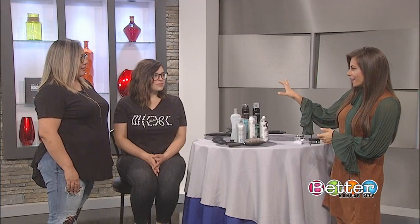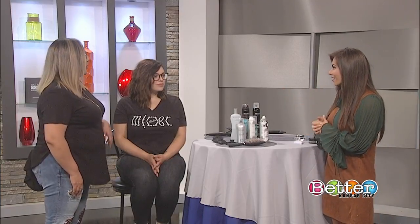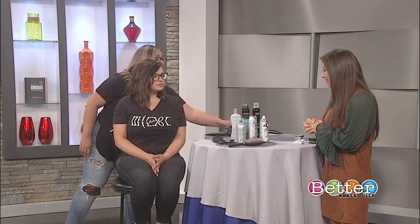So we see a tousled look here on Ashley. What curling products and iron are you using? The curling iron I'm going to use on her today is the one inch. This particular one is IO Bionic, so it suits and controls the frizz.